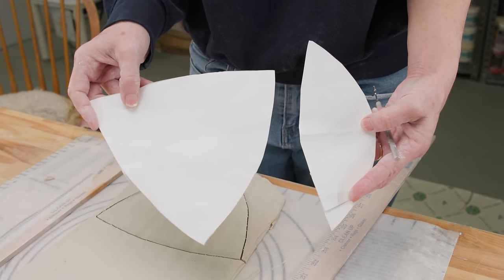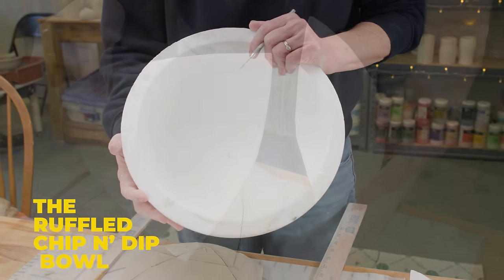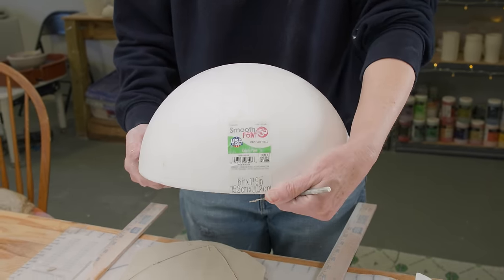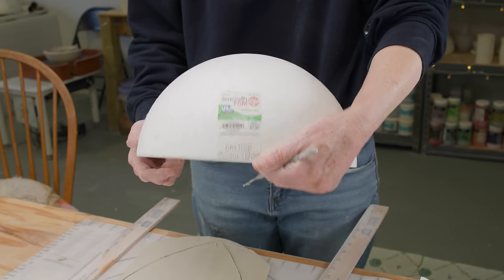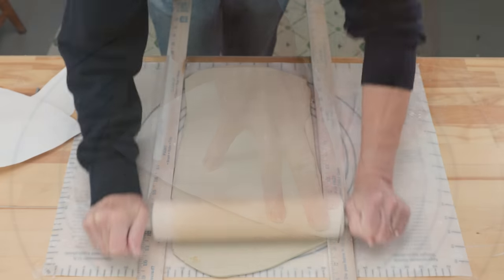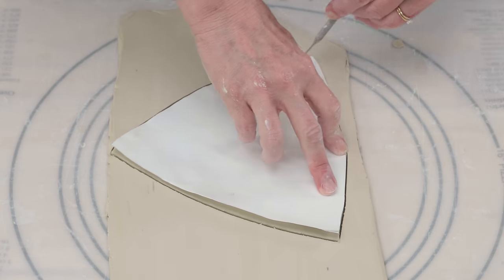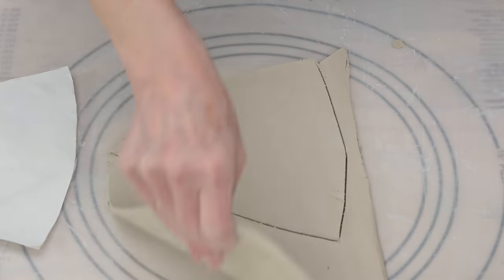The first project will be hand-built. I used two templates and a 12-inch styrofoam half sphere. The templates are available for free in the description below this video. I rolled out and ribbed a quarter-inch slab. I cut four of the triangular pattern pieces and marked the bottom point with an X. All of the X'd points will join up later.